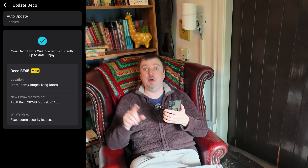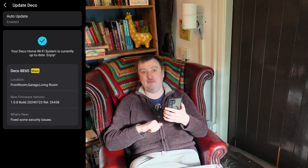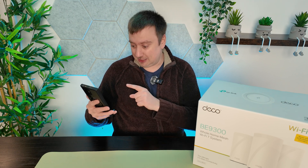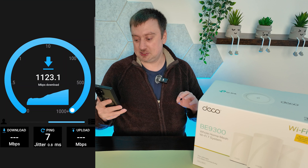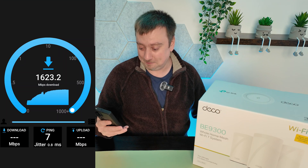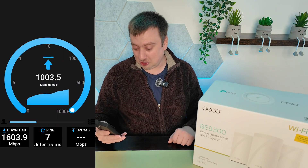The update is complete and the network is set up. I'm heading to the studio in the garage to run through a couple of settings. Now that the BE65 system is all set up with the firmware update done, I'll do a speed test on the Wi-Fi 7 connection. Let's tap Start and see what speeds we get. We were getting about 800 megabits per second on Wi-Fi 6, but I can tell straight away this is a vast improvement — double the download speed — 1,600 megabits per second. I've never seen Wi-Fi speeds like that.